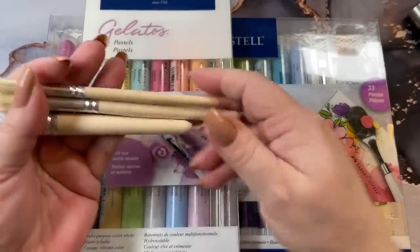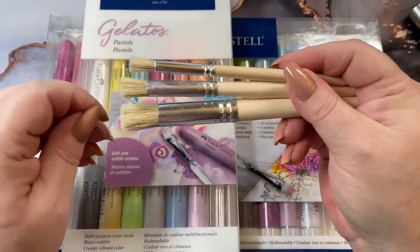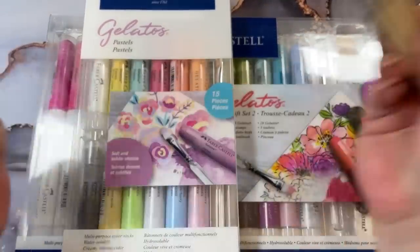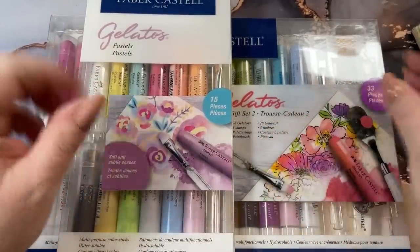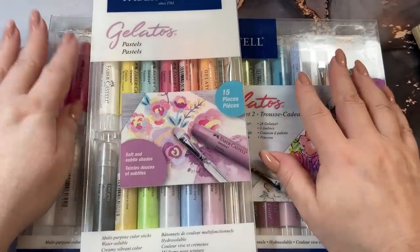I got a set of stencil brushes. I bought a really cheap set — you can tell pieces are falling out already. But I'm trying out a new product and I didn't want to spend hundreds of dollars on just the little things that make them work, because you spend enough buying the product.